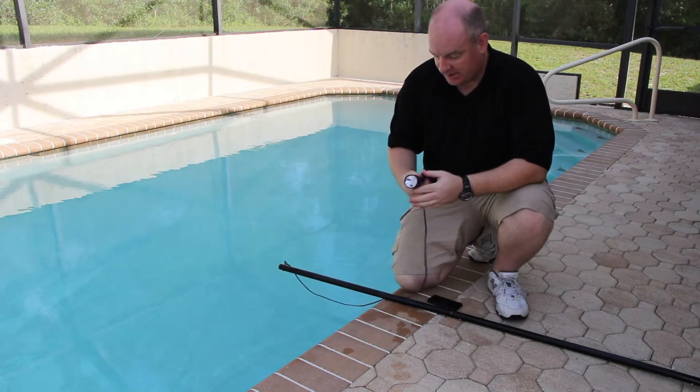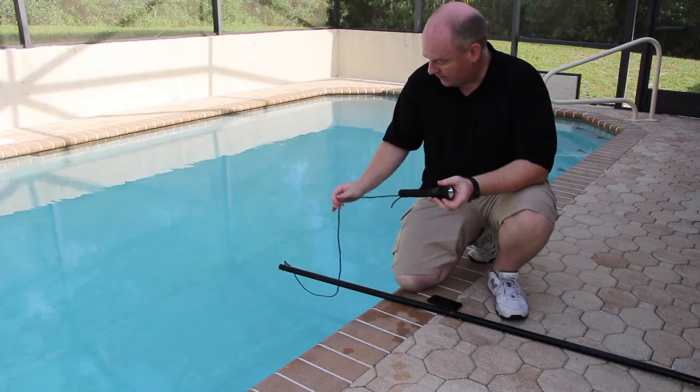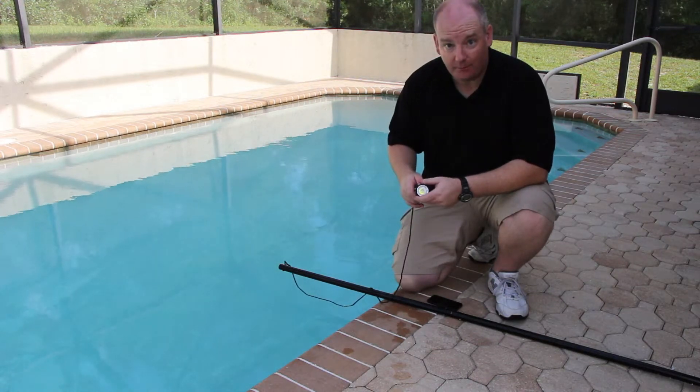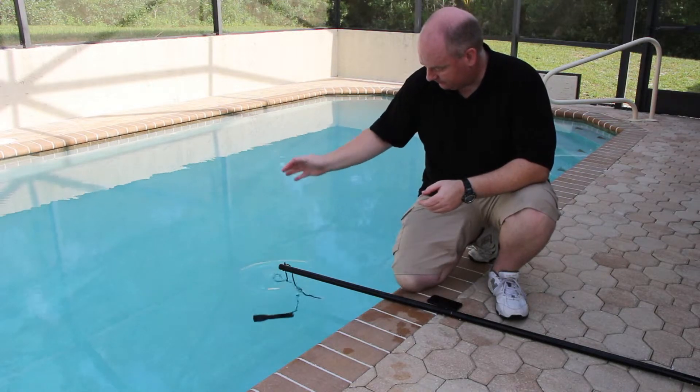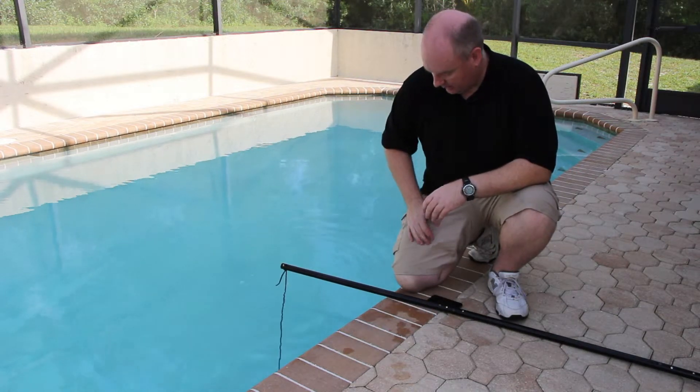As you can see, it's already a little wet. I just wanted to make sure that everything was going to hold up here before I turned on the video. So we're going to go ahead and toss this in the water. And there it goes.